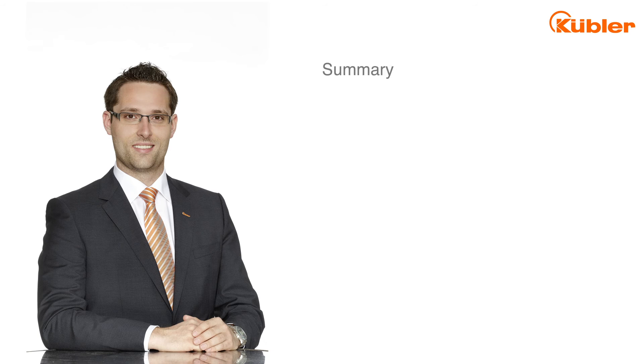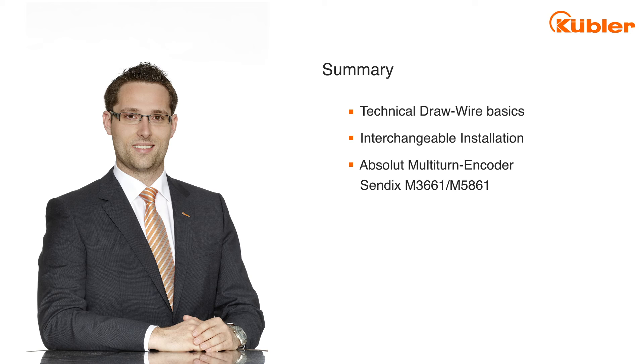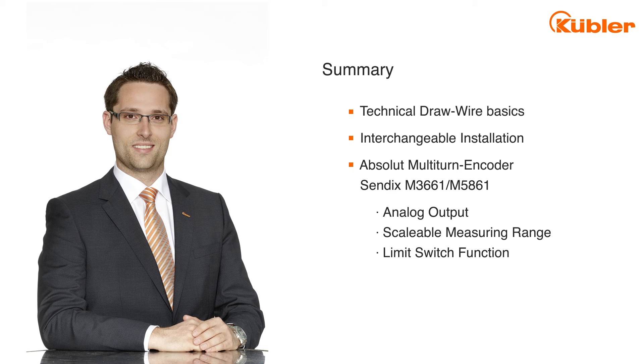We are now at the end of our short video about technical drawwire basics. You saw how easy it is to mount the encoder to a drawwire mechanic with the interchangeable installation option. Furthermore, you saw how you can scale the measuring range with our M36 or M58 absolute multiturn encoder with analog output. The implemented limit switch function is a nice option to replace mechanical limit switches, meaning reduction of costs and reduction of installation time in your application.